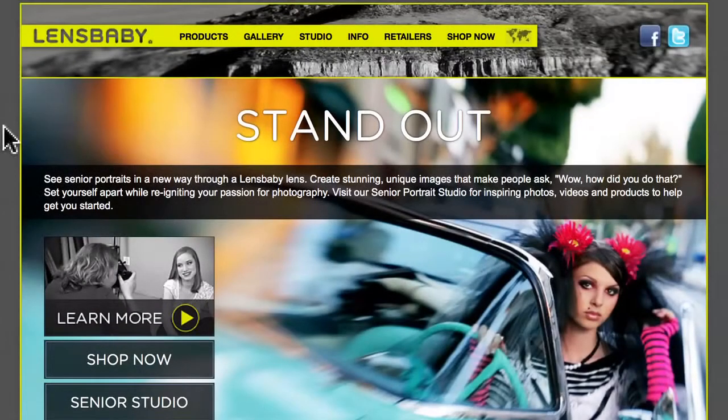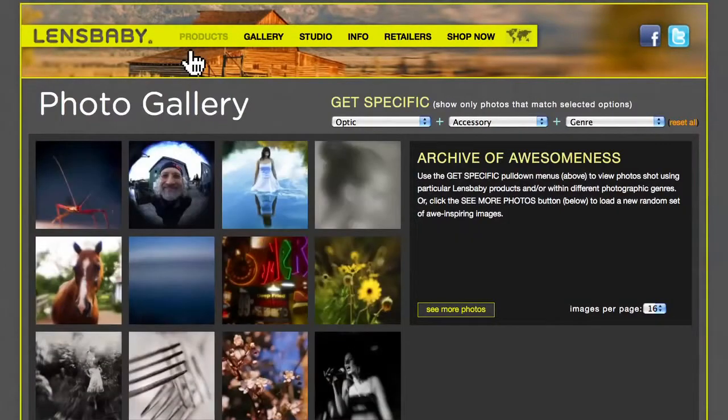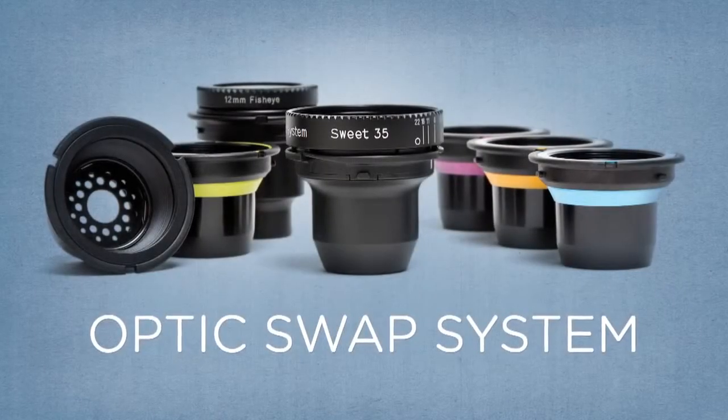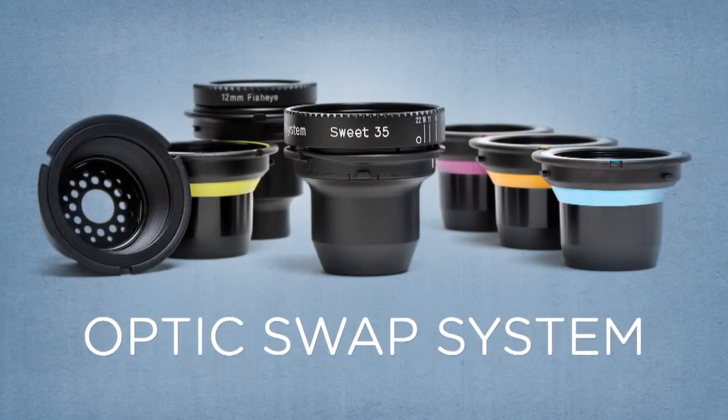Get inspired in the image galleries. Explore the photo and optic comparison galleries for example images taken with all the Lensbaby optics and accessories. The Optic Swap System gives you unlimited creative options. Experiment with all the optics to discover new tools to help you express your creative vision.